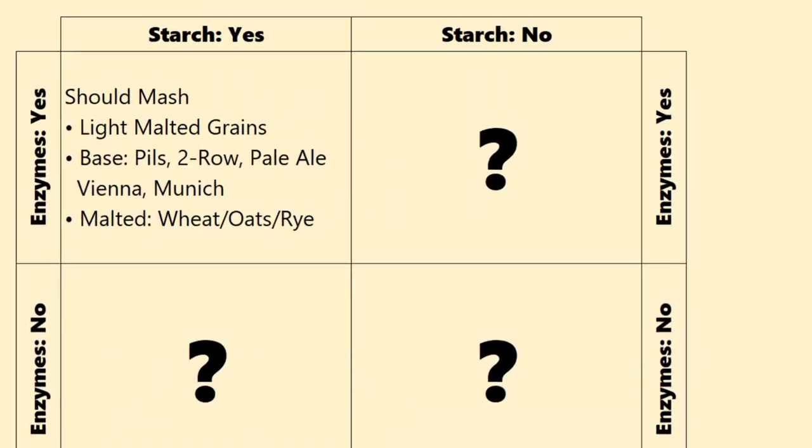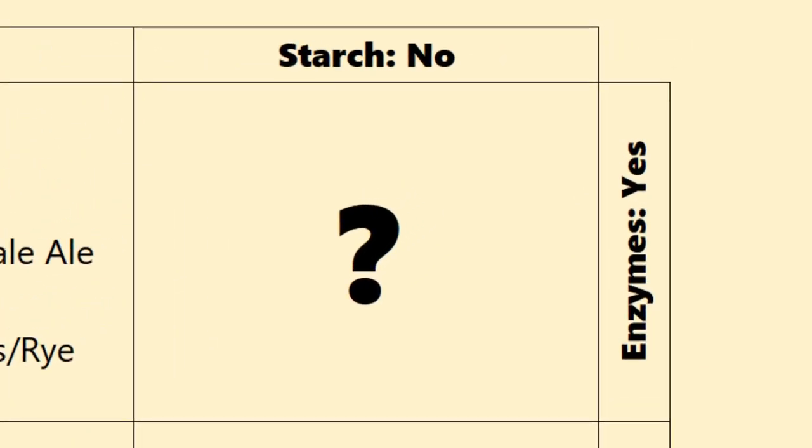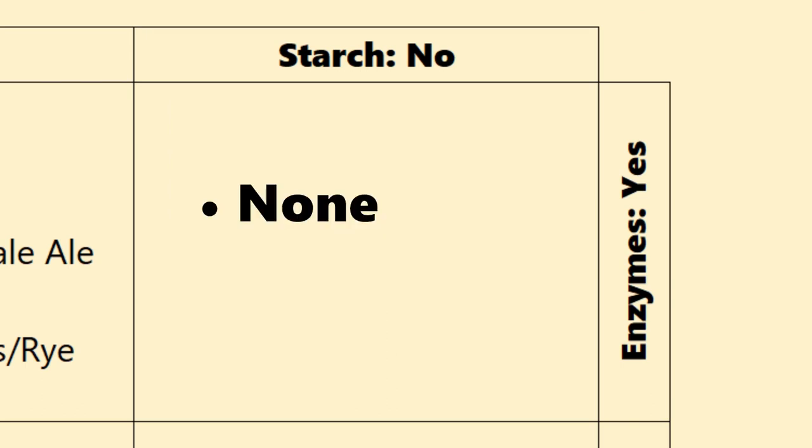This next group, and this will be a quick one: these are ones that have the enzymes needed for conversion but they don't have any starches left. So this group — there's actually nothing in it. The grains that have enzymes remaining are just your low-colored base malts. Any of the processes that convert the starches — into crystals or sugar or roasting — will also denature the enzymes. That's why there are none that fit into this category.